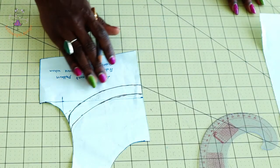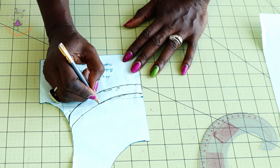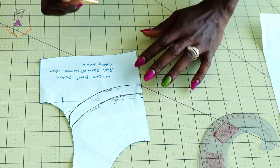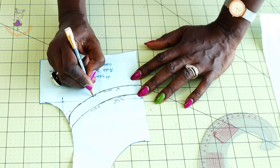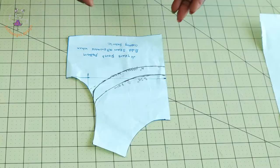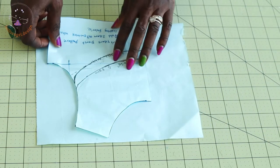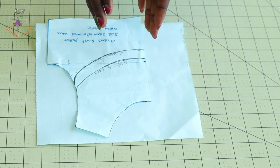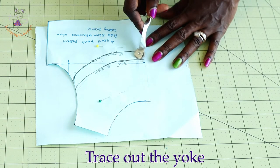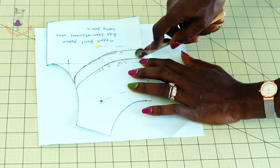I'm going to use the 3.25 inch or 8.5 centimeter measurement — not the 4 inch option. Instead of cutting your pattern paper, take a different paper, place it on top, and use a pin to secure them together. Then take your tracing wheel and trace the curved line all around onto the new paper.